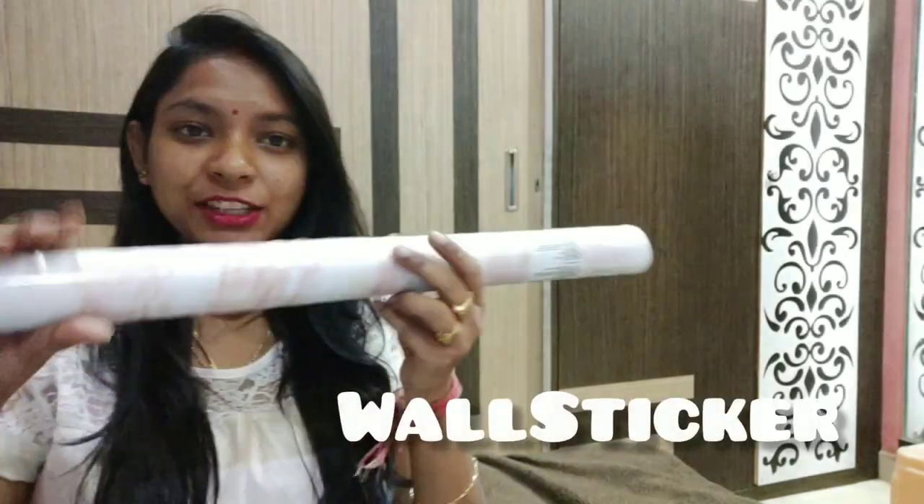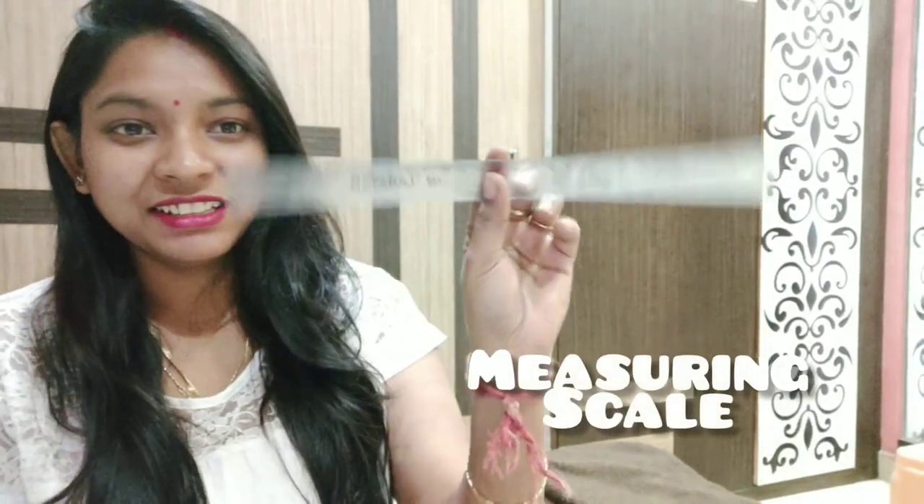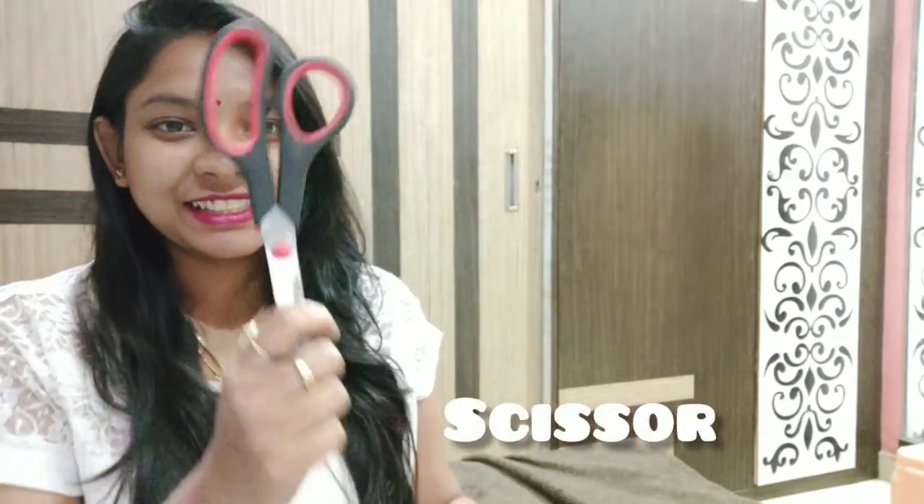You have only four things to change. First one is the wall sticker. Next is the scale. Next is the marker. Next is the scissor.